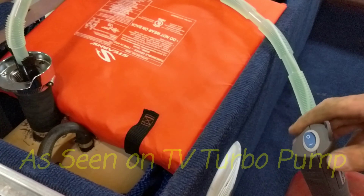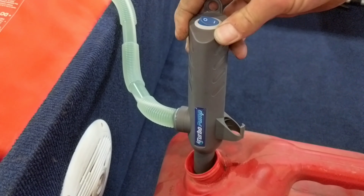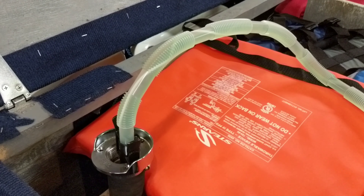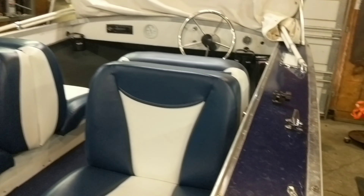I bought this turbo pump as seen on TV from Menards for $19.99, and I have to say I'm very impressed with it. It has an automatic shutoff. I'm pumping into my boat right now.